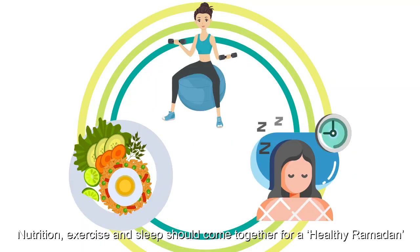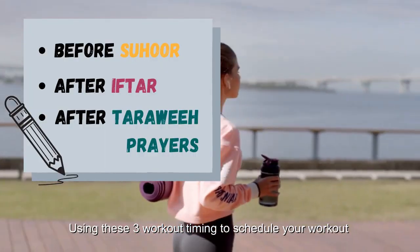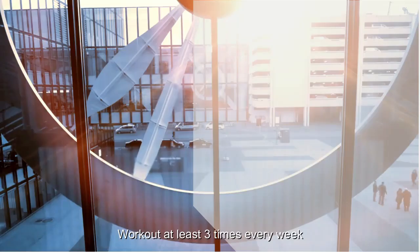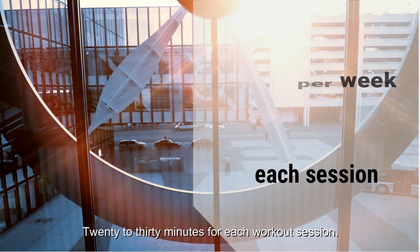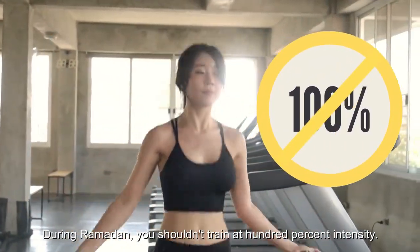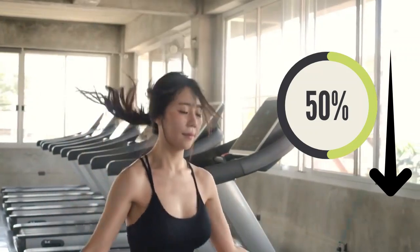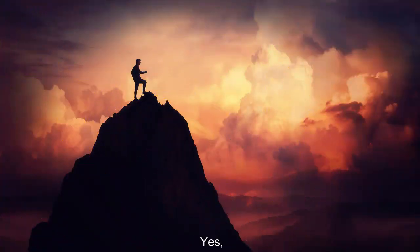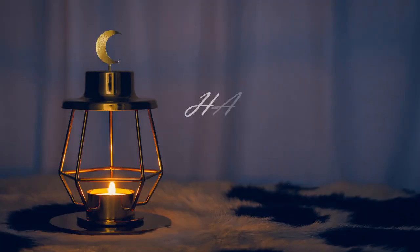Again, remember: nutrition, exercise and sleep should come together for a healthy Ramadan. Use these three workout timings to schedule your workouts, keep your energy levels up, your mind clear and your metabolism stable. Workout at least three times every week, 20 to 30 minutes per session. During Ramadan, you shouldn't train at 100% intensity — lower your intensity by about 50% to prevent muscle loss. Focus on maintenance instead of gain, and cultivate good eating habits that will stay with you for the whole fasting month. Self-control and self-discipline is always the key. Hope you like this video, and wishing you all a blessed Ramadan.